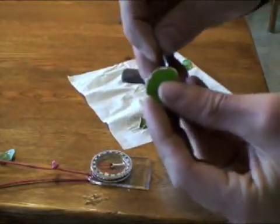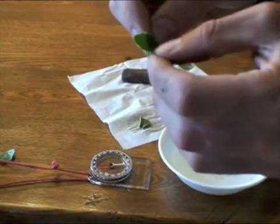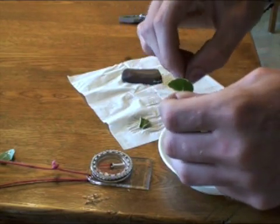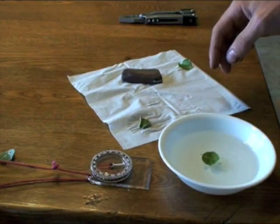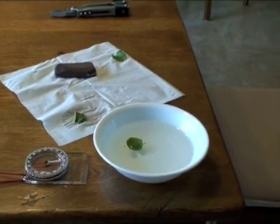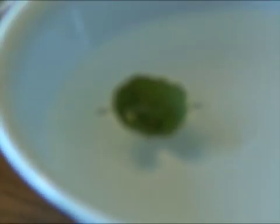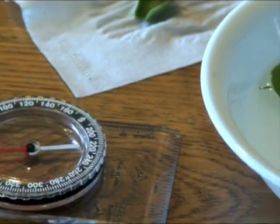I'm going to take this paper clip, stick it through one side of this leaf, and stick it through the other side. Now it works just like that pin did. Which direction is it going to end up pointing? You can see that I'm not touching it in any way — I took it directly off the paper clip, cut it, and showed it to you — and you can see which direction it's facing right there as compared to the real compass over there.